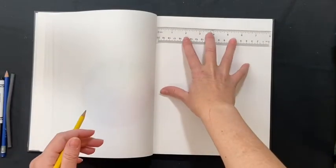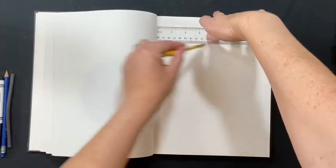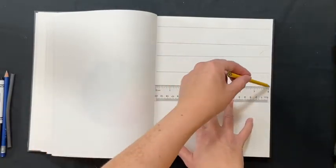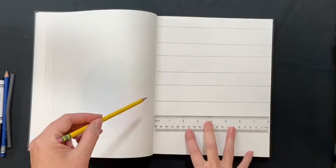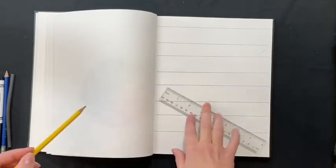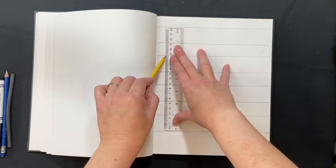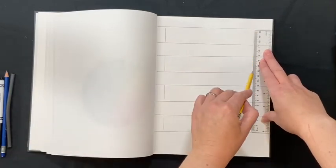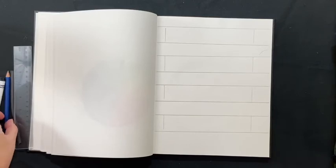First thing we're going to do is grab a ruler and create four stripes across the page. These are going to be where we put our changes in value — top, bottom, do that four times down across the page. You can shorten your strips a little bit by putting ends on the left side and the right side to make them shorter, which saves time when you go to do the actual techniques.